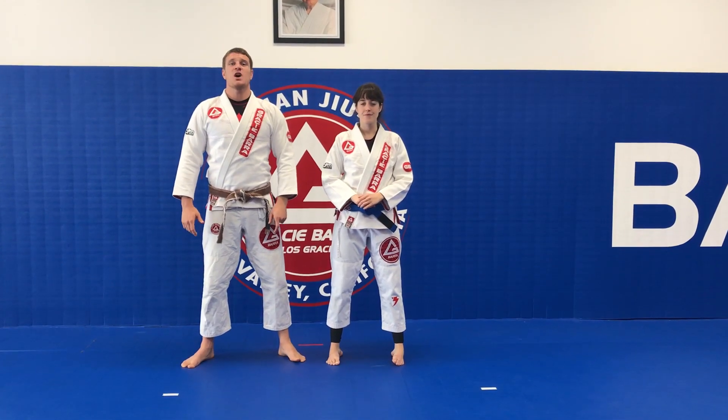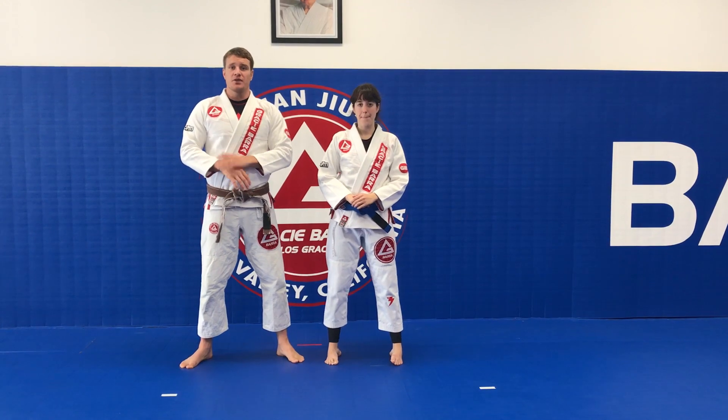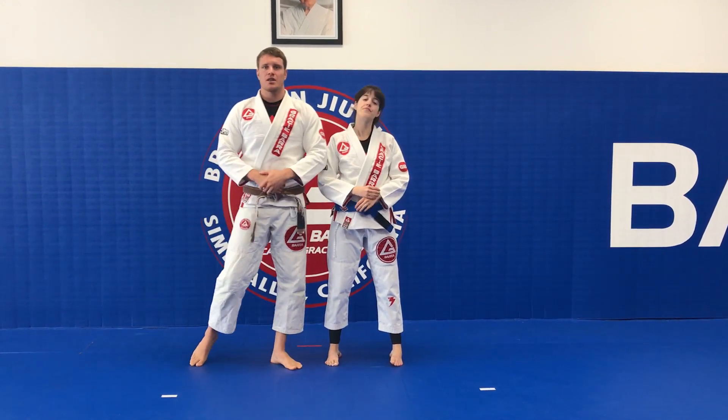Hey guys, what's up? This is Coach Andrew. We're entering now week 13 of the Gracie Barra Fundamentals Curriculum. This week, the self-defense techniques with dodging some punches and shooting in for the double leg.